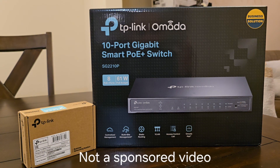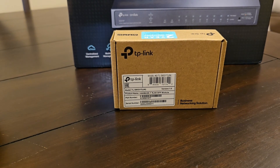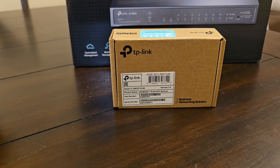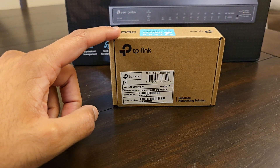In today's video I have the TP-Link SG2210 10-port gigabit switch with PoE plus power and two connectors for SFP at 1 gig speed. This switch offers a total of 61 watts of PoE power across eight RJ45 ports. To connect this into my network I'll be utilizing the SFP connectors along with the TP-Link 1 gig SFP connector.